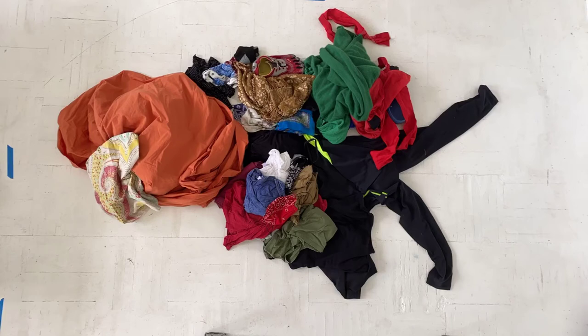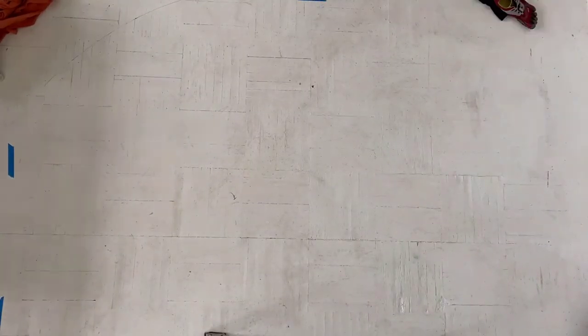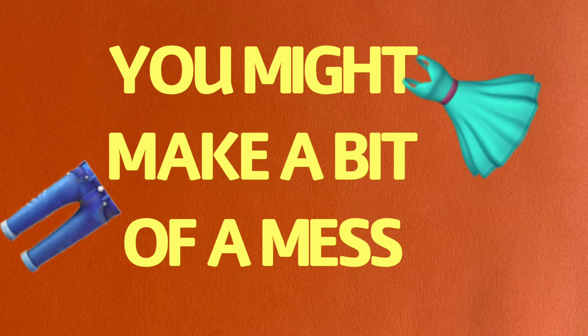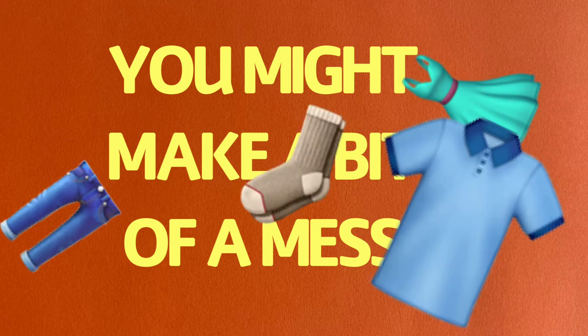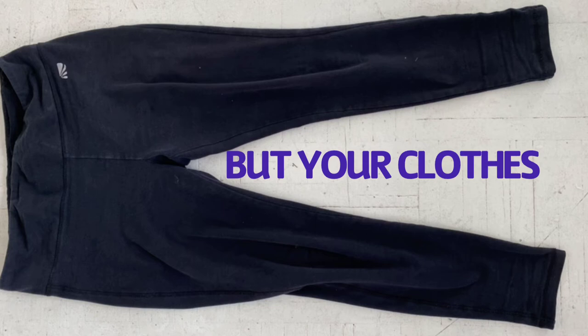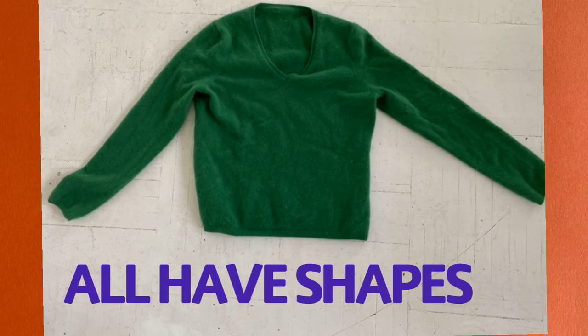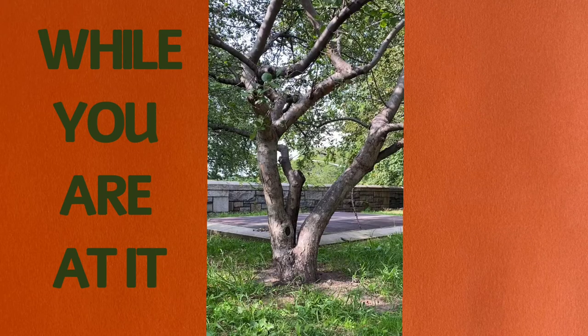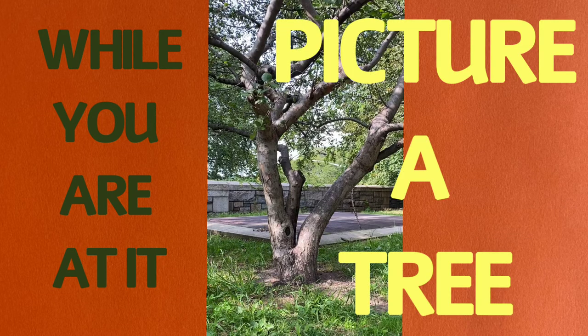Ask an adult which clothes are okay — it might make a difference if it's laundry day. You might make a bit of a mess arranging your pants, your socks, or dress, but your clothes all have shapes. Look and you'll see. While you're at it, picture a tree.